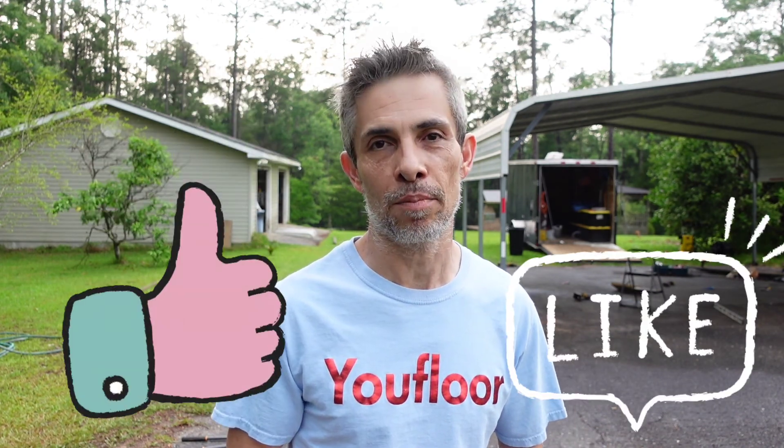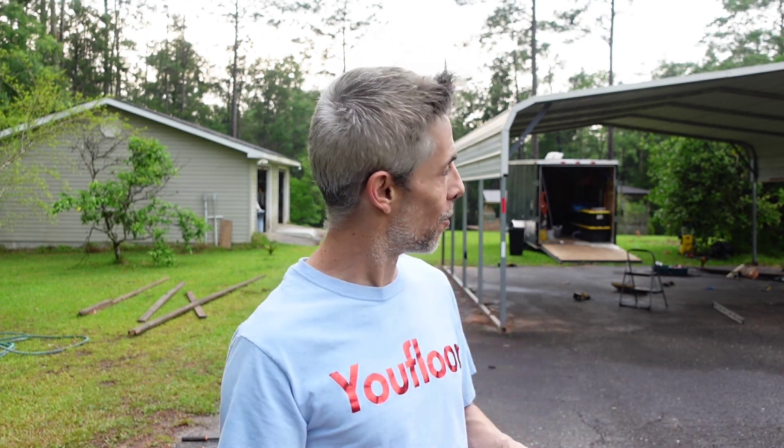That's going to do it for this one, guys. I hope you enjoyed today's presentation. If you did, help us out by smashing the like button. And if you want more videos from this channel, don't forget to subscribe and turn on notifications. We have two other flooring channels, and if you're interested in that type of content, we'll leave a link for those channels in the description. Thanks for hanging with me all the way to the end — I hope I'll see you guys on the next one. Take care. Holla.